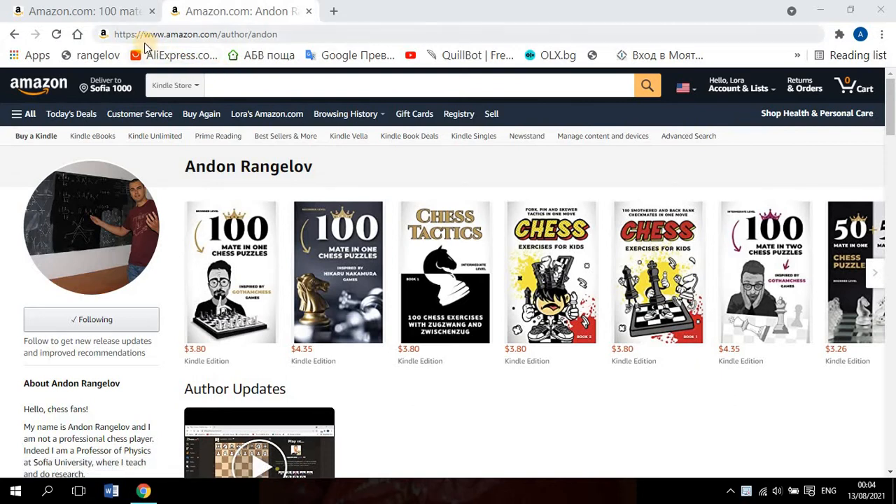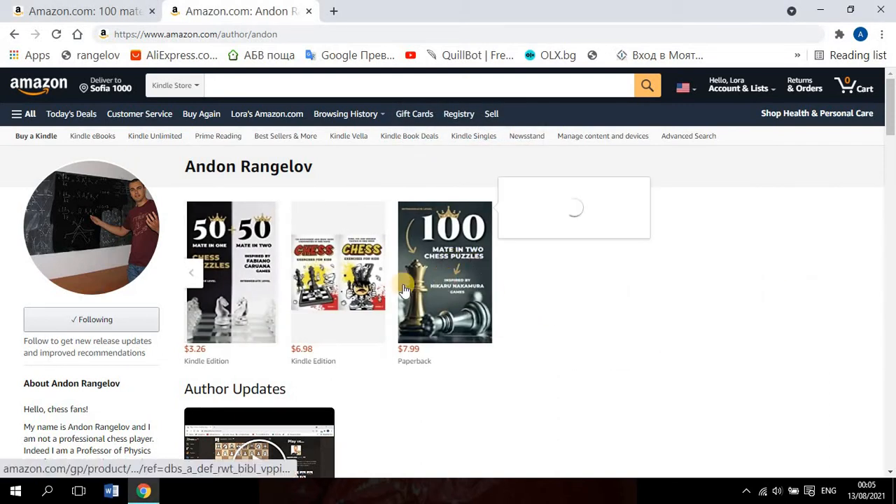You can go and see my books at www.amazon.com/author/Anton — I'll put the link below. These are the Kindle edition, but you can also order them in paper, so they are paperback as well.